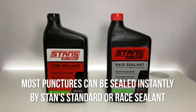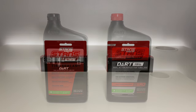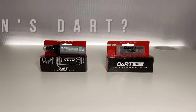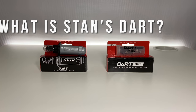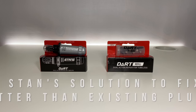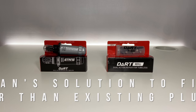There is no doubt that most punctures can be sealed instantly by Stan standard or race sealant. But for sealing large punctures and slices, the DART tool is the best solution for tubeless tires. DART stands for Dual Action Repair for Tubeless. This is Stan's solution to fix punctures better than existing plug tools.